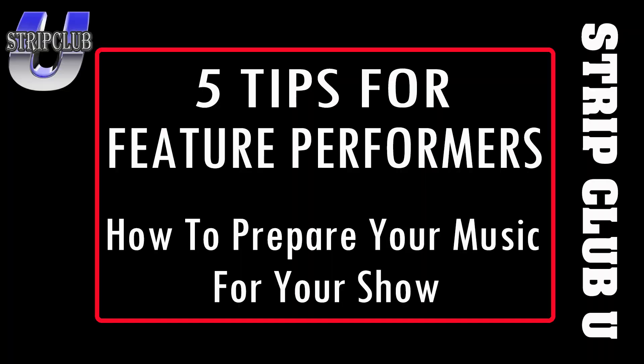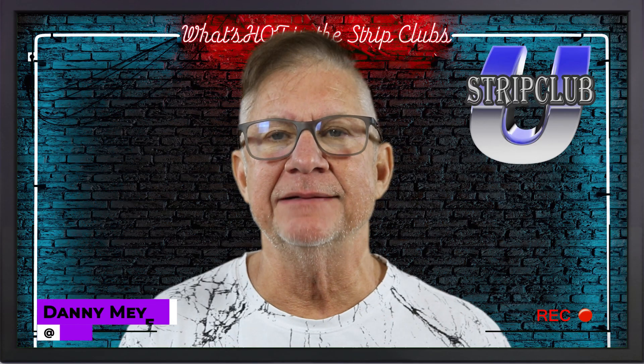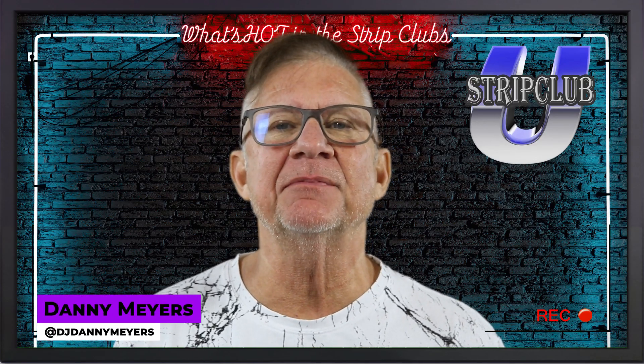So there you have it — my five tips for feature performers on getting your music ready for a show or a competition. I'm Danny Myers. Thanks for watching. Strip Club U.